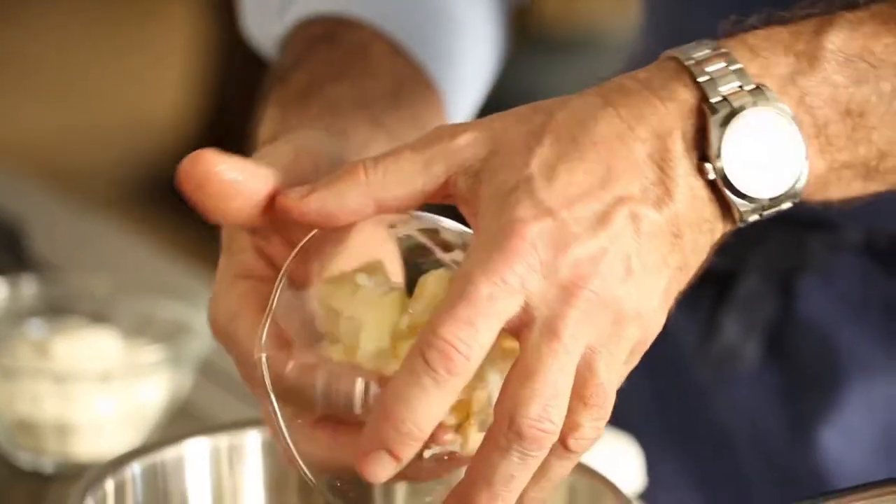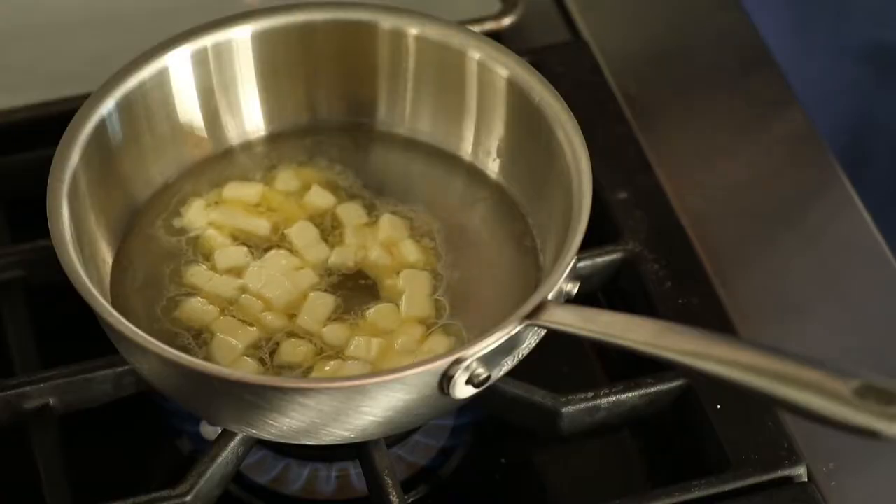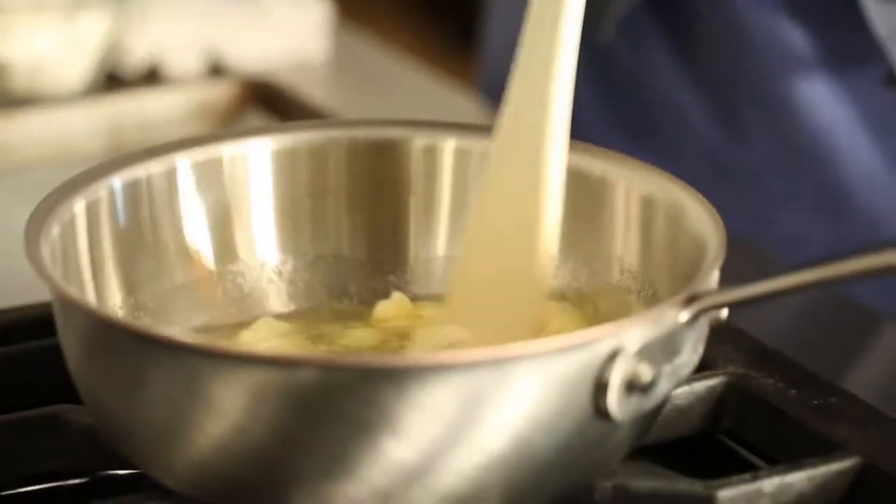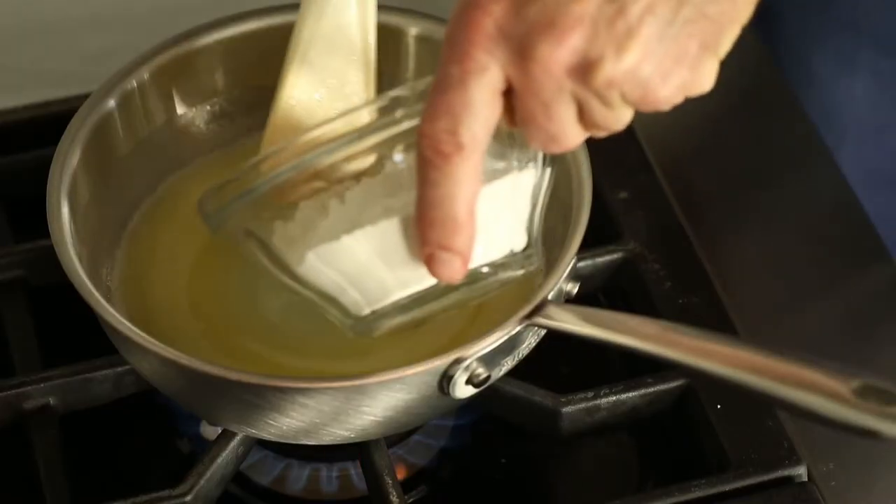It begins with water, butter, and salt. We heat that up in our sauce pot until it just begins to simmer, and then we're going to add our flour to it. We don't want to let it simmer too long because the water will evaporate, and of course we'll change the recipe texture.